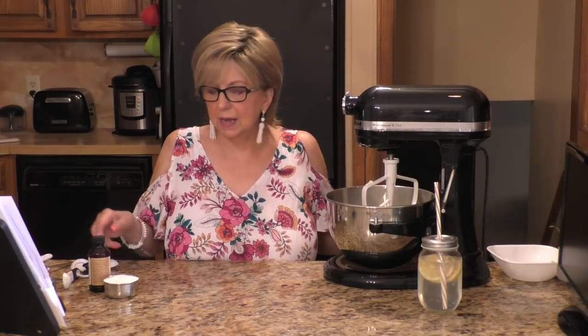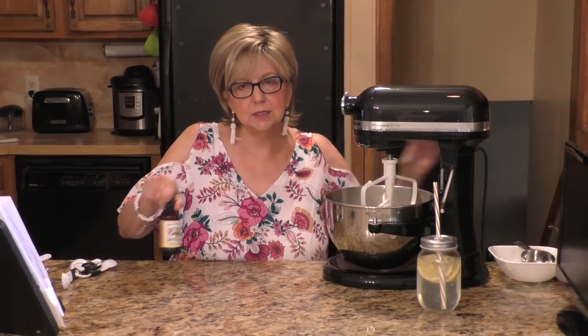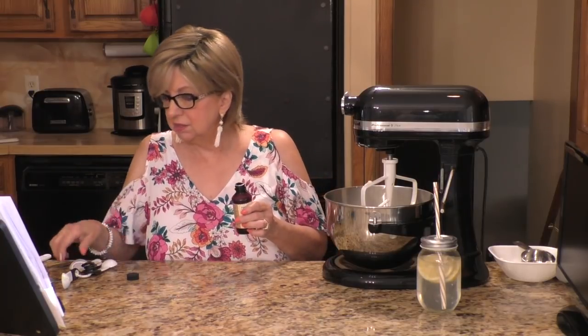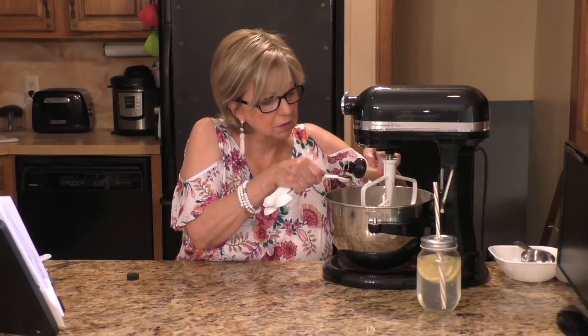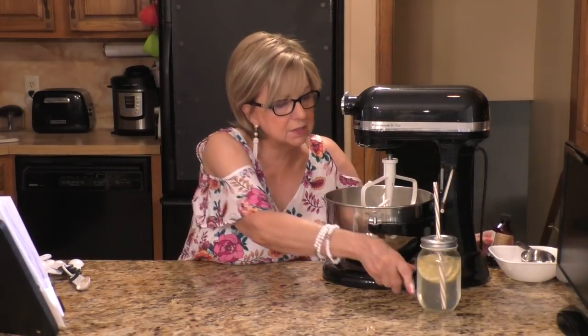We're going to add a half a cup of white granulated sugar and a teaspoon of vanilla. I have this Madagascar vanilla — it's so good, but it's a little on the pricey side. I found it actually in TJ Maxx, so keep your eyes open. In goes the vanilla and we're going to mix that until it's smooth.